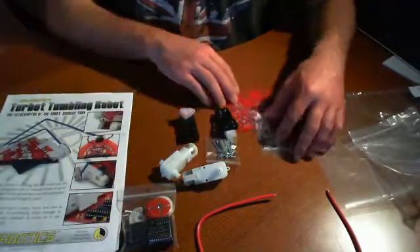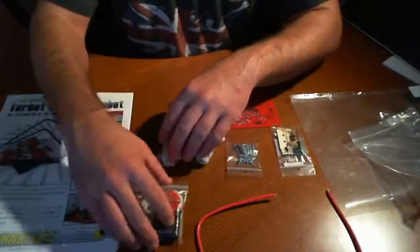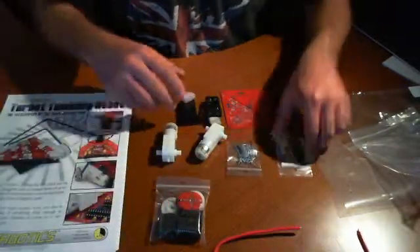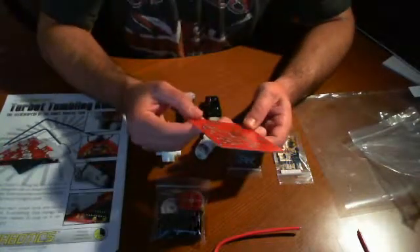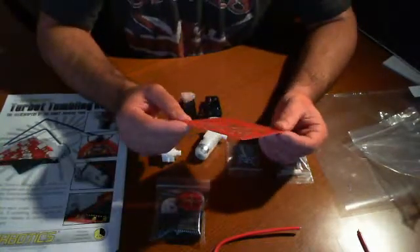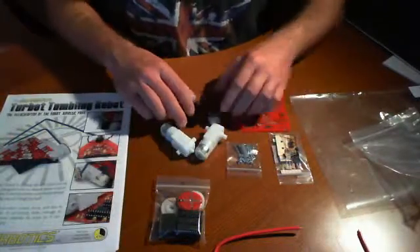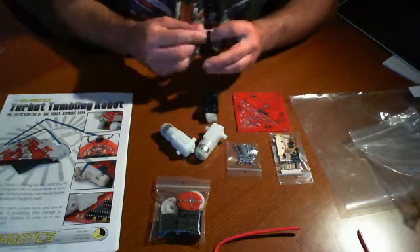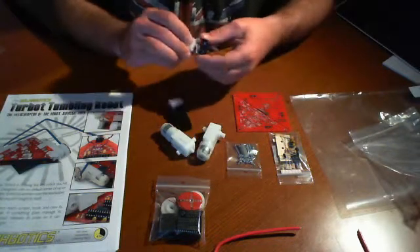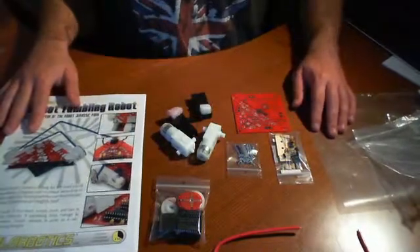What we're going to be doing, like we talked about before, is that we're not going to actually video ourselves building the kit. We'll take pictures step-by-step as we go through each phase. We might highlight a few things in video just to let you know where we are, but that's about it. Check back soon for our additional footage, videos, and content — we'll be showing off some of the things we've been doing with the Turbot. Take care.